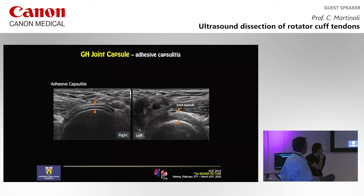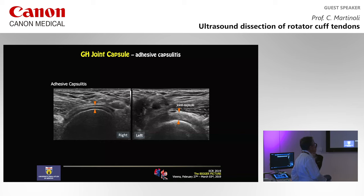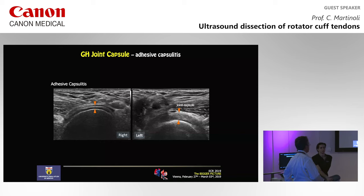This is a normal capsule on the non-affected side of a patient with adhesive capsulitis. And this is the capsule as it appeared at the level of the axillary recess on the affected side — you see a big difference in terms of thickness. These kind of images may increase your confidence that this condition is present and may contribute to the diagnosis.